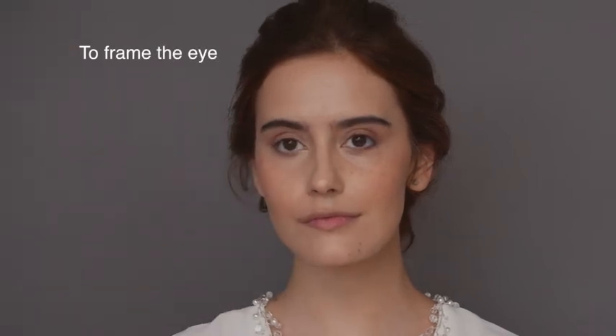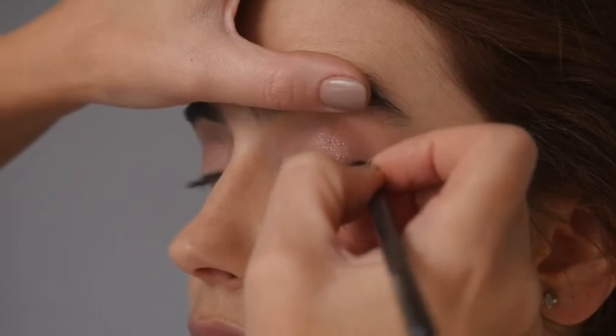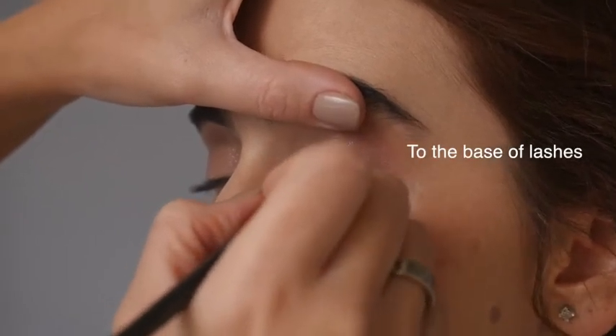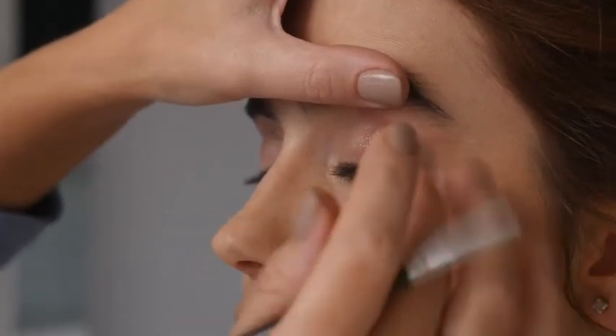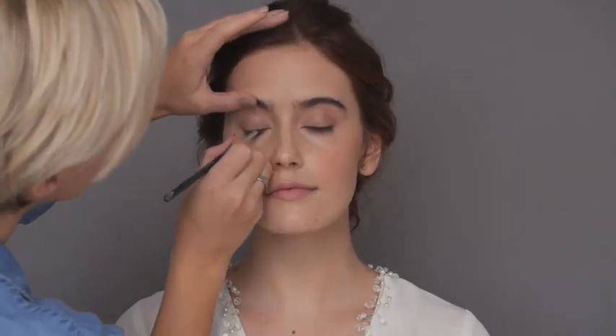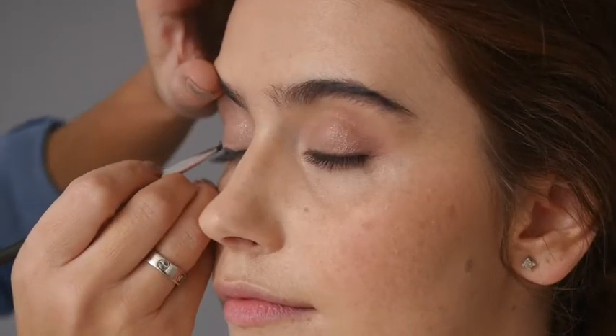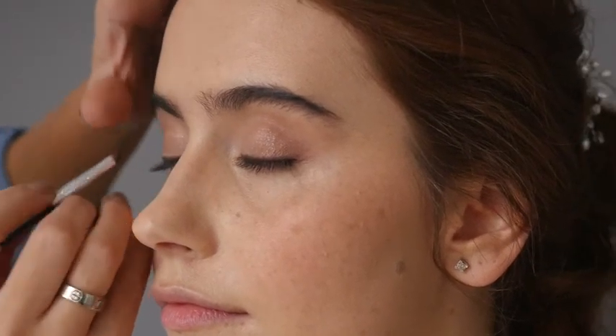To frame the eye and add definition, choose a long wear gel liner and apply right to the base of the lashes, smudging as you go to keep the look soft. The eyes will really start to pop now.